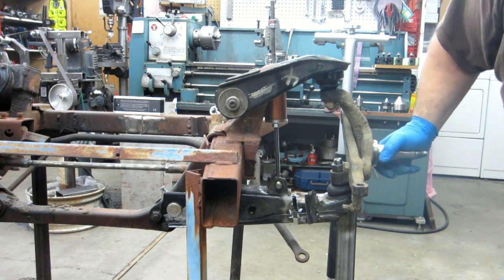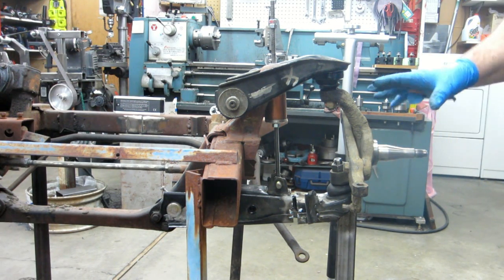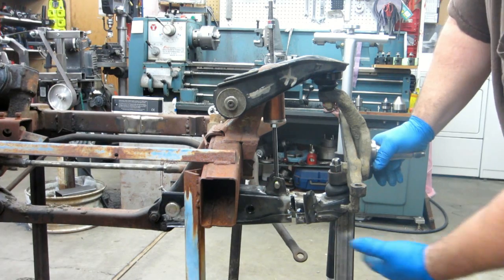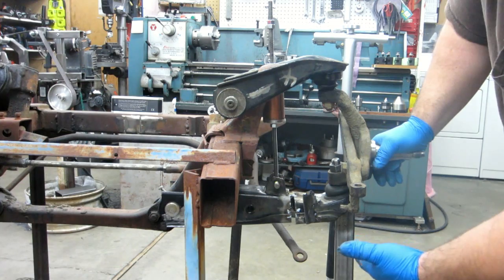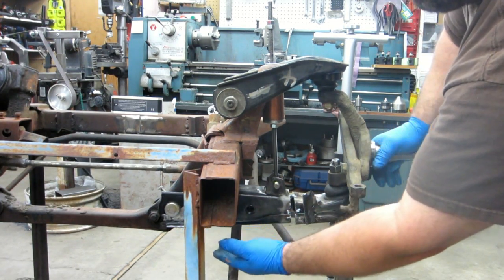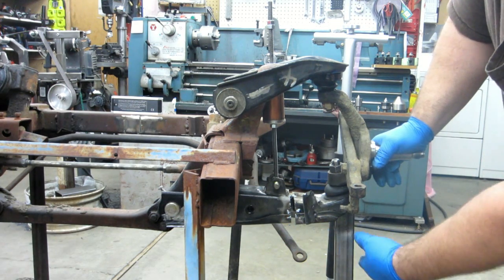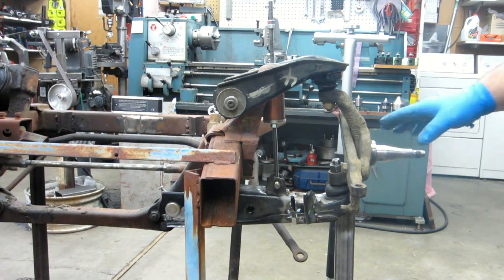I think what I want to do next is put a hub on here and put a rim on, because I really don't want a 14-inch rim. I don't want it so low that the scrub line — meaning if you get a flat tire and you're riding on the rim — that the frame will hit the ground and dig in and your wheels won't hold you up. That's not a good thing, so I think I'll check that next.